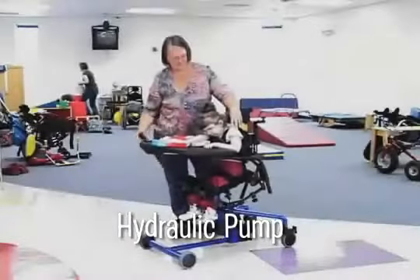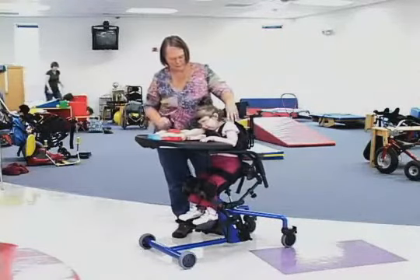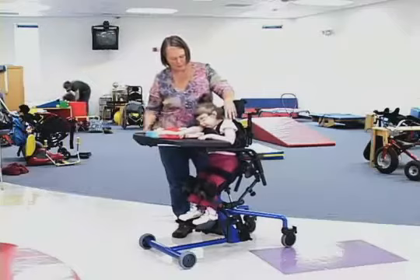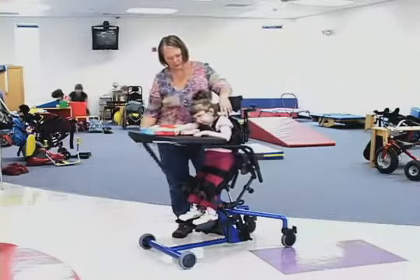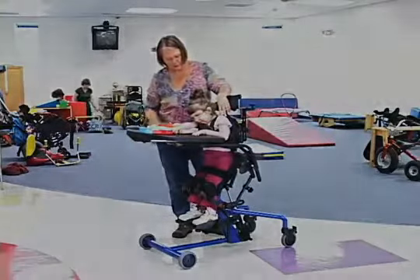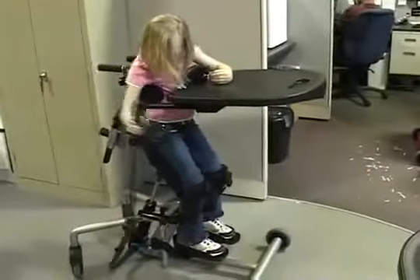The manual hydraulic pump has two distinct advantages over the standard gas spring lift. First, the caregiver can pump the child to standing in small, effortless increments. Second, if the child is able, they can independently pump up to standing and back down to sitting.